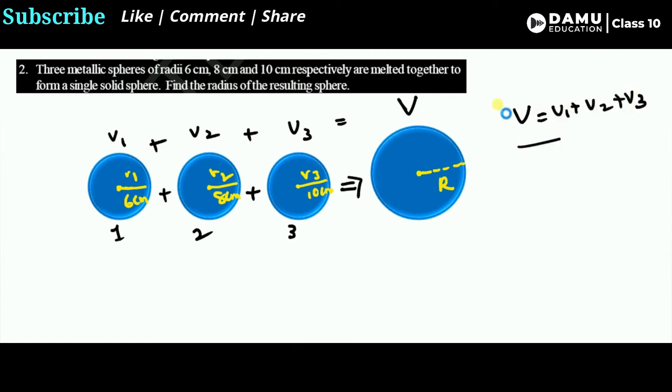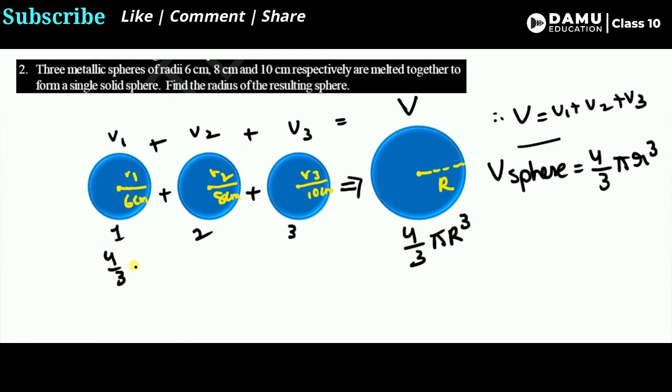Based on the volume conservation concept, we can calculate the radius of the resulting sphere. The volume of a sphere is (4/3)πr³. So for the resulting sphere: V = (4/3)π R³. For the three original spheres: V1 = (4/3)π r1³, V2 = (4/3)π r2³, and V3 = (4/3)π r3³. Let's add all these values.